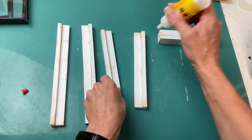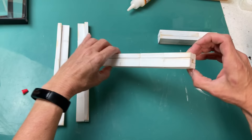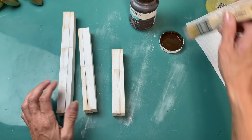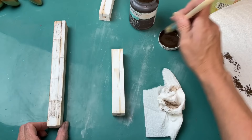We end up with one tower that is three blocks high, one that is four blocks high, and one that is five blocks high. Let those dry completely, give them a little sanding if any glue seeped through. You could stop there — they still look pretty rustic — but I decided to add a little bit of antique wax, dry brushing some on and wiping away the excess just to make them look nicely worn.